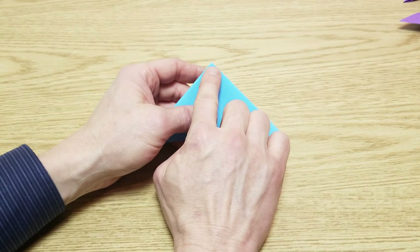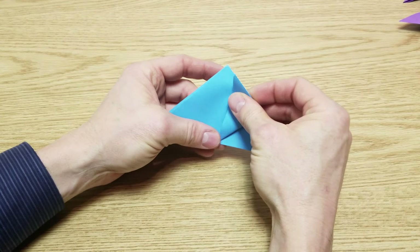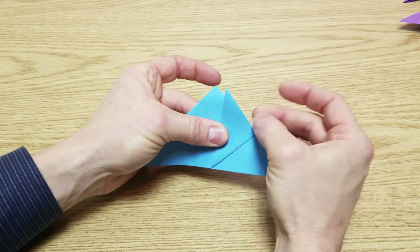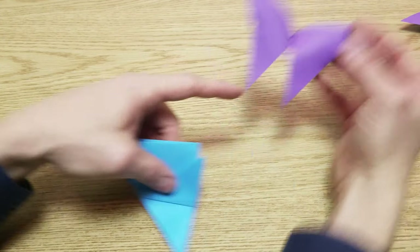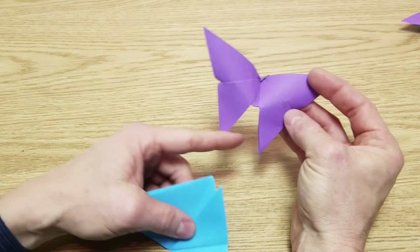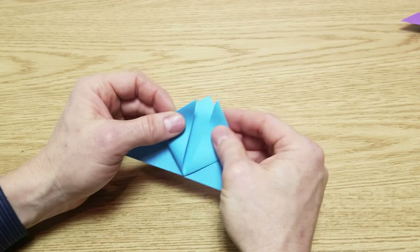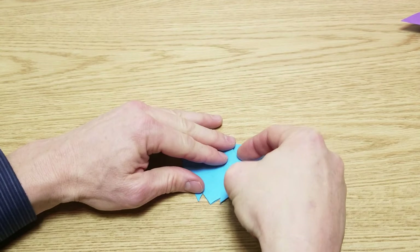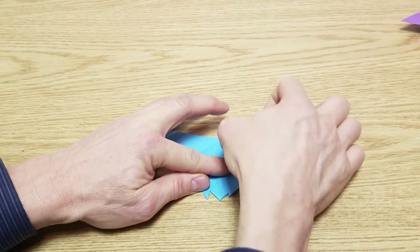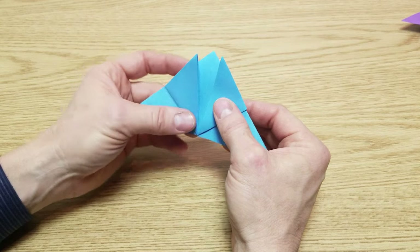We're going to go up and then just off this top — there's no set amount. This is actually going to be the lower part of the wing we're setting, and you just want to be off a little bit. It's going to spread as we fold. We're going to do the same to the other side, and all we want to do is make sure that we're off about the same.